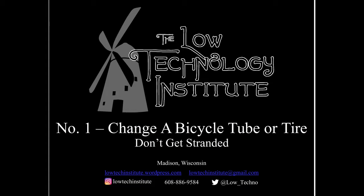Hi, this is Scott with the Low Tech Institute with a quick video on how to change a bike tire so you don't get stranded.